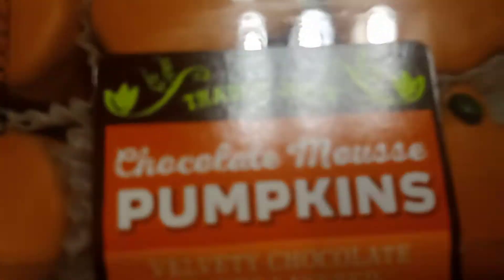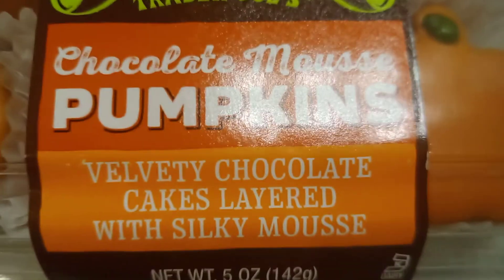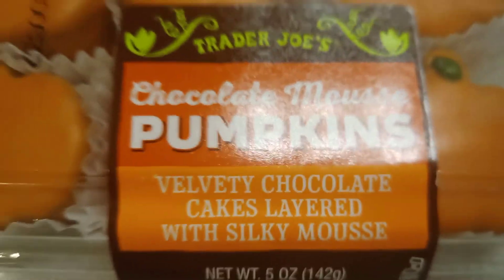Hey guys, welcome back to another video. Today we're going to be reviewing chocolate mousse pumpkins — velvety chocolate cakes layered with silky mousse.